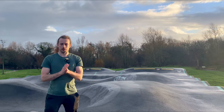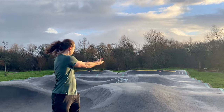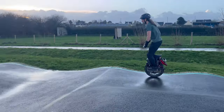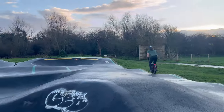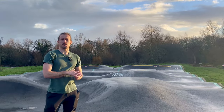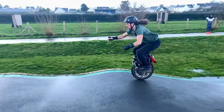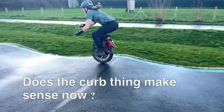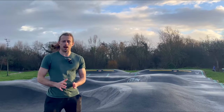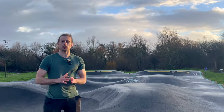Now back to the pump track. First, you're going to find a straight line with some rollers and ride over it — first at slow speed just to get the feeling of the rollers. Then you're going to pick up some speed and apply what we just learned with the curb. So remember: lift it, push it, lift it, push it. On each roller, you want to keep contact with the ground as much as possible and at all times.